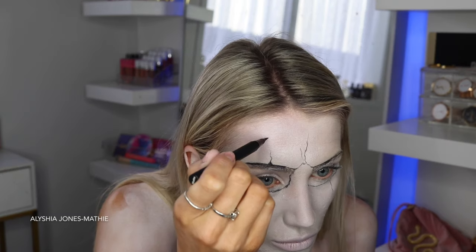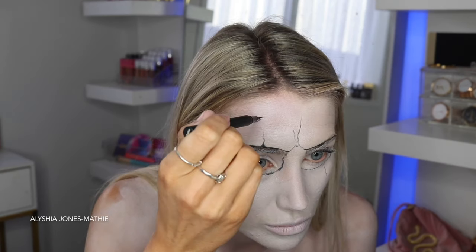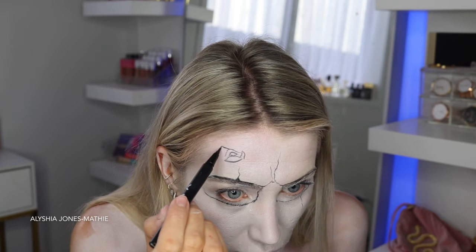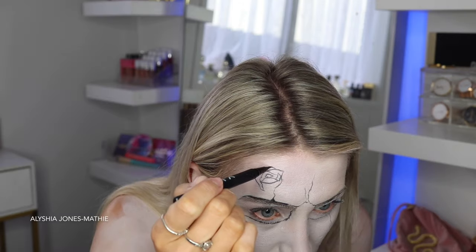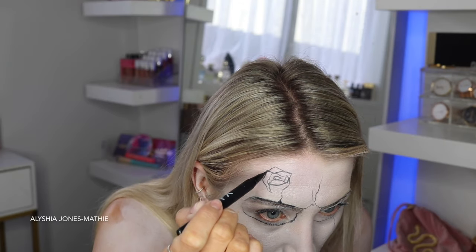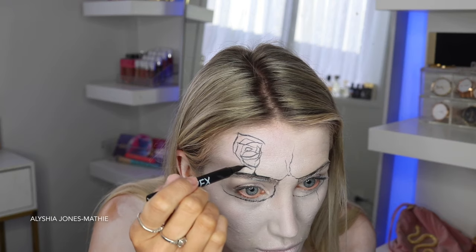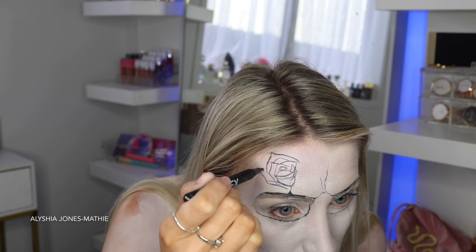So I'm just tracing out the eyes and these little lines. You can just follow along slowly with what I do. Then I draw a rose on my forehead — this is like the first or second time I've ever drawn a rose, so I took my time. I just pulled up a cartoon rose on Google Images and kind of followed through with it.